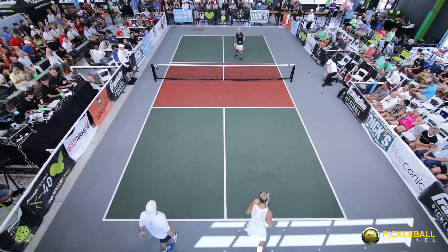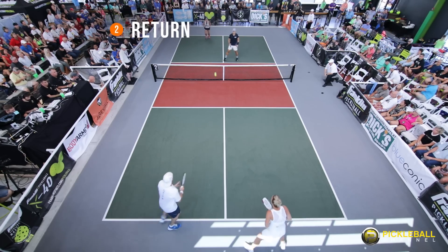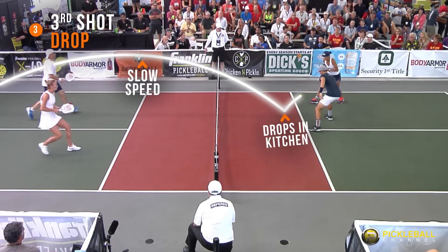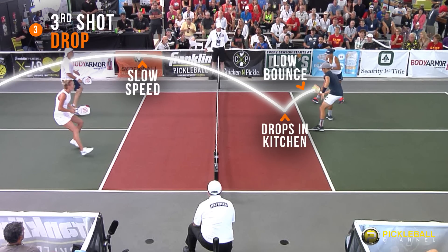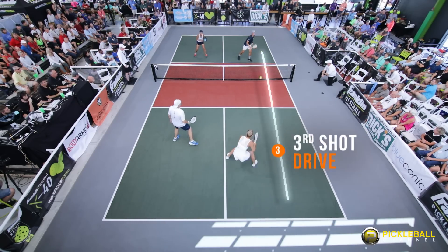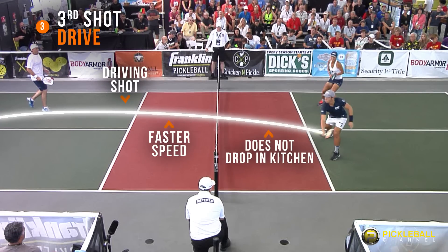The holy grail of pickleball has often been considered the third shot drop. But as play gets more competitive and more athletes are coming in, we're starting to see a really good third shot drive. We'd like to discuss some strategies we use and have found to be successful when using a controlled third ball drive and why we use it. Having a third ball drop is very important to be a good pickleball player, but adding a controlled drive can take you to another level. So let's break it down.